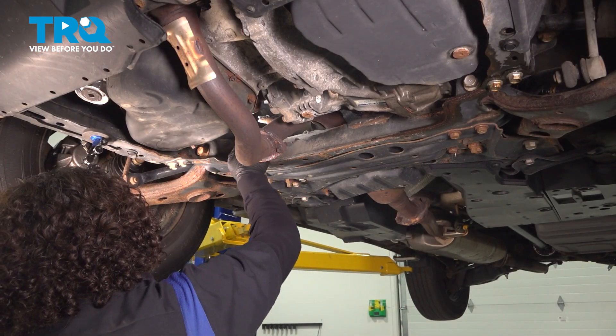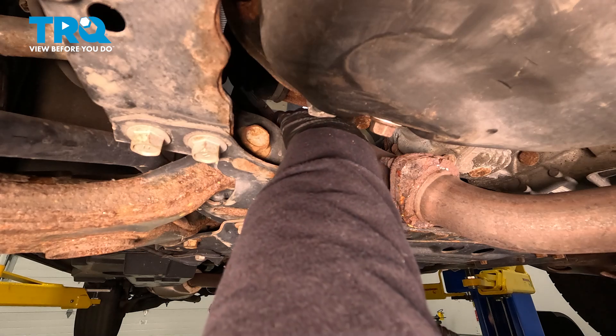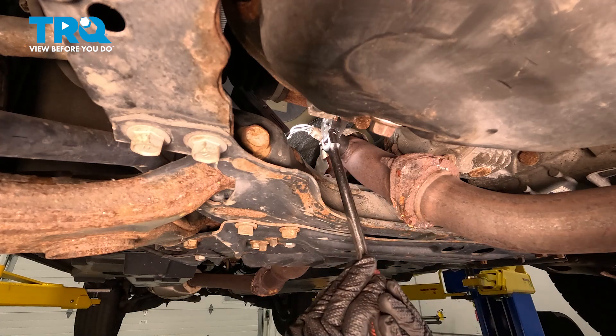An O2 sensor takes a 22-millimeter socket or wrench — specifically a special O2 sensor socket. It's got a cutout in it so you can actually put it on the sensor while the wire runs through, and then we're going to break that free.